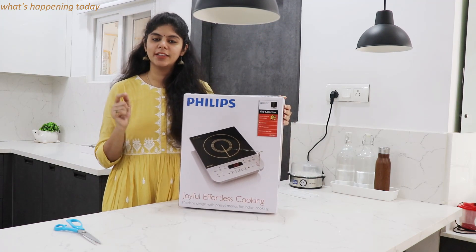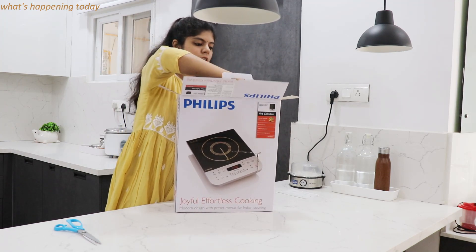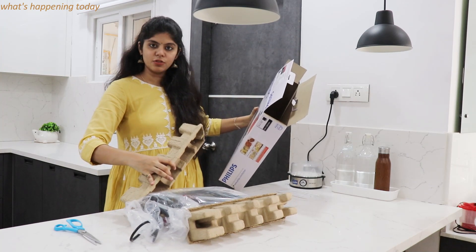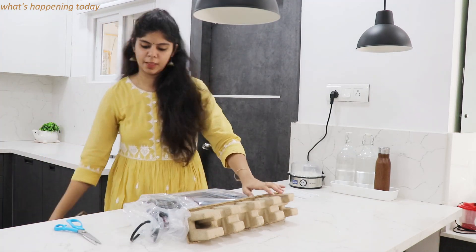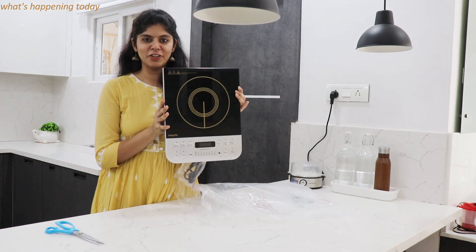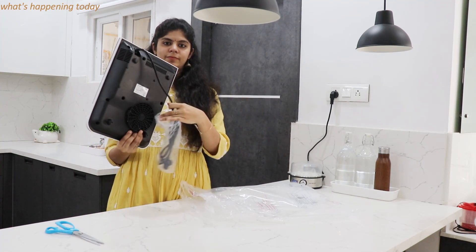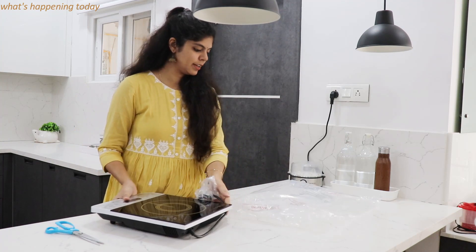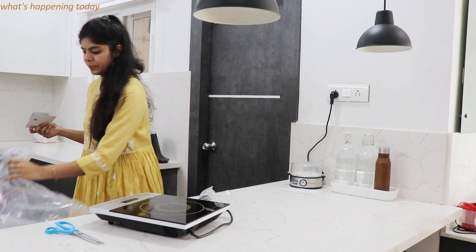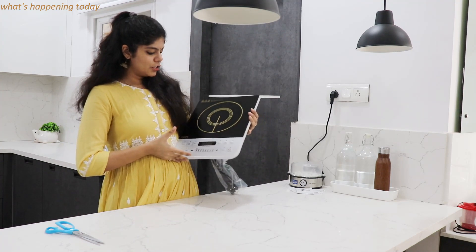This is how it looks — Philips. I bought this and I will put the link in the description box, please check the link in the description box. The packaging is very nice and safe. This is how it looks — pretty decent, black and silver shade. We also have user manuals.